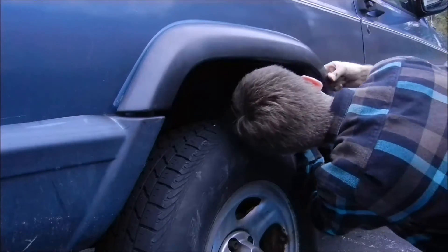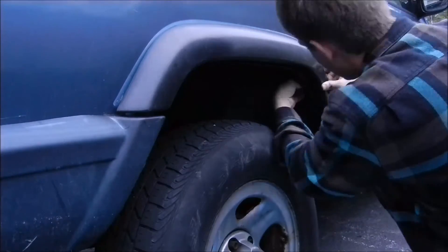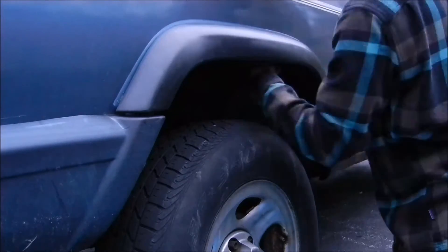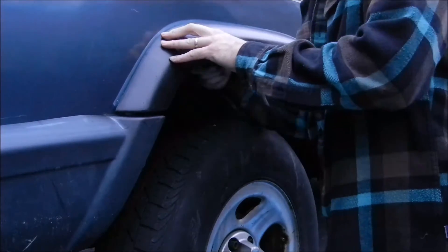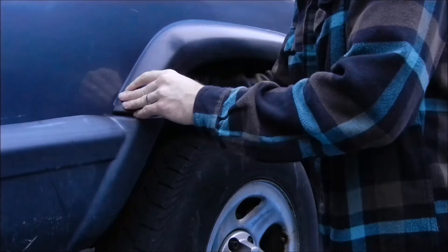Just get them snugged up until you can see from the top that they're just snug against the body, and that's pretty much it. It's a pretty straightforward install. Like I said, once you've got the brackets off, you can install them onto the fenders with the fenders off the vehicle. I'll show you a shot of the finished product in a minute.